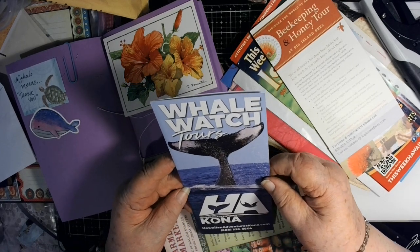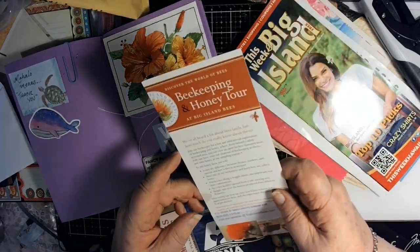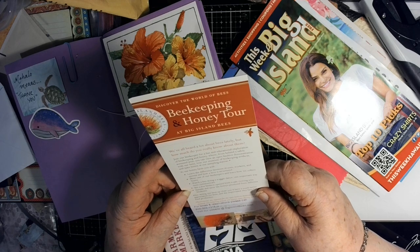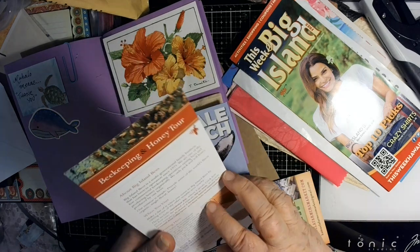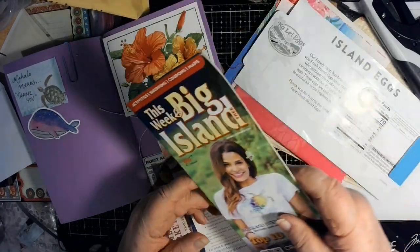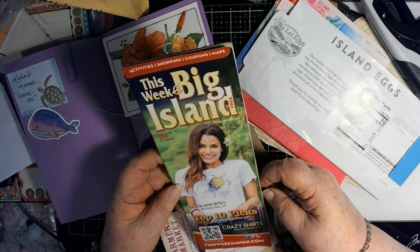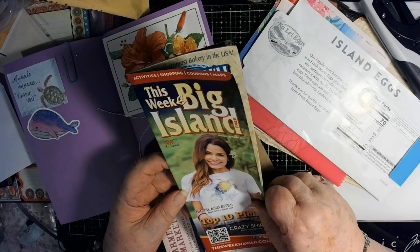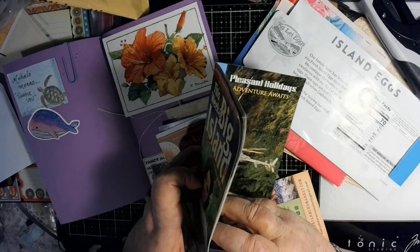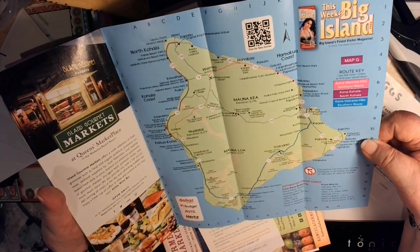I didn't even know there was a Volcanoes National Park, but I do now. Here is a farmer's market — Kamuela Farmers Market — oh look at all those vegetables and fruits, beautiful. Whale watch — look at that, what do they call that — the fluke — I think they call that the fluke of the whale. Oh my gosh, look at this: beekeeping and honey tour at Big Island Bees. There's a lot of stuff — oh look, big island tops, crazy shirts, a t-shirt with a turtle on it, beautiful.